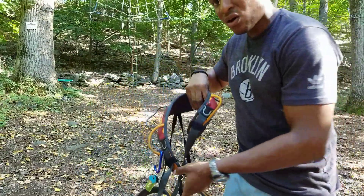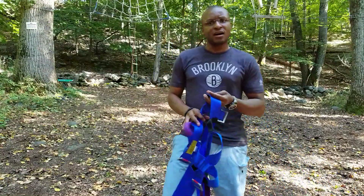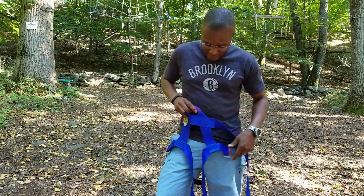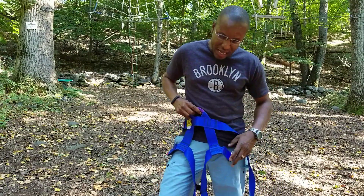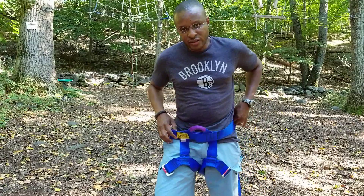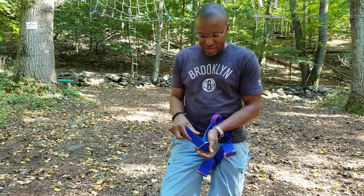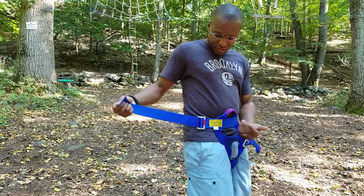They don't make this exact model anymore, but the current version is called the Ophir four-slide, which I think retails between $60 and $90 depending where you go. Now for the kids' harness — this is a sit harness, which is what a lot of ropes courses use. These are cheap to buy, very reliable, and very safe. You can use it on a variety of sizes and shapes. These fit roughly from about 110 pounds up to about 250 pounds, and then you'd get a bigger size.